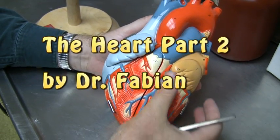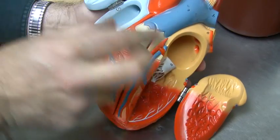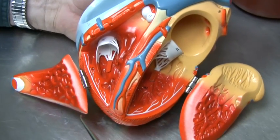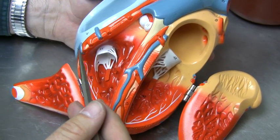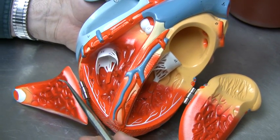If we open up the heart, we can appreciate how there are essentially four sets of valves. All these valves are part of what we call the cardiac skeleton, and the cardiac skeleton rests in the region of the atrioventricular groove.